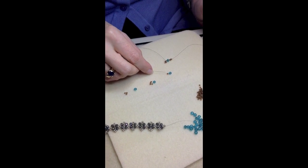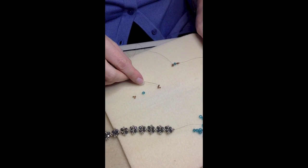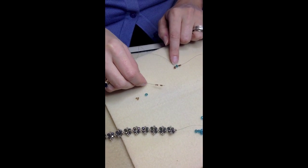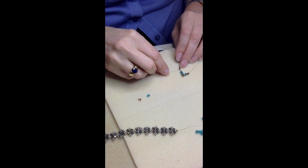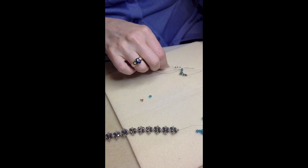Then you'll pick up a 4mm, an 11-aught, a 4mm, and four more 11-aughts, because you're going to create another picot on the opposite side of this large ring you're creating. Then you'll sew through the first 11-aught in that four bead group you just picked up.